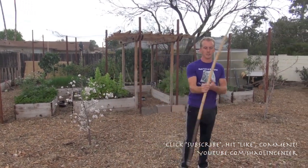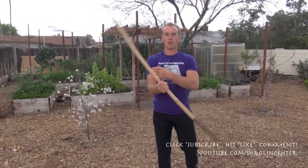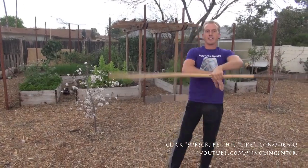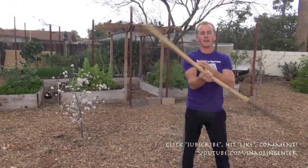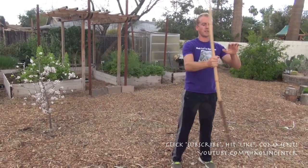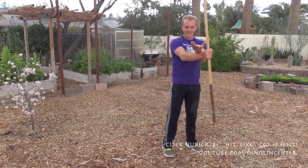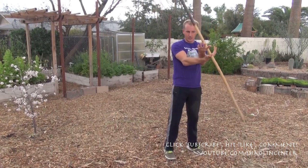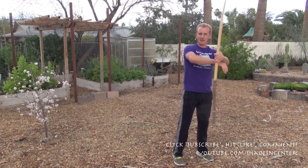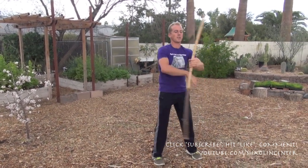I start out just doing a few number one spins. If you guys need help, I'm gonna put a pop-up on the screen right now so you guys can check out our intro to staff spins video and learn how to do number one spin. Basically what I show in that video is right hand palm down, left hand palm up, and I just skip then catch — palm down, skip, catch — palm up, skip, catch. I skip-catch my way to more and more speed.